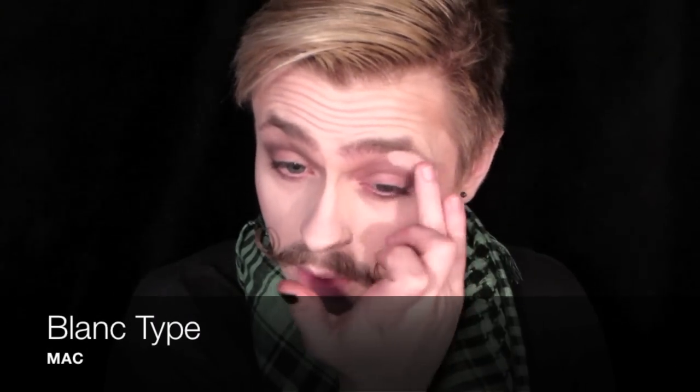Then I'm going to highlight, using Blanc Type from MAC. Then just throwing on some black mascara — this is Maybelline Great Lash.